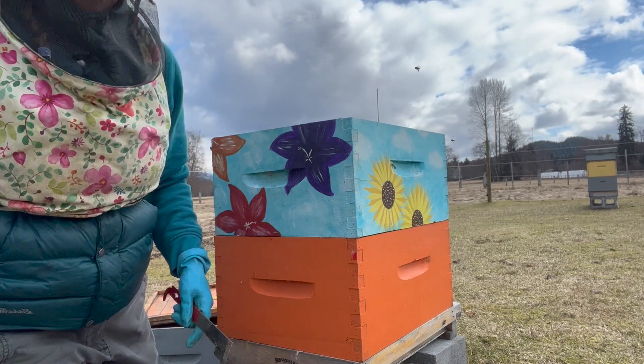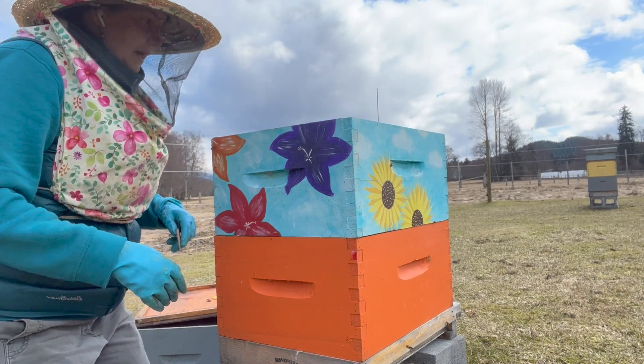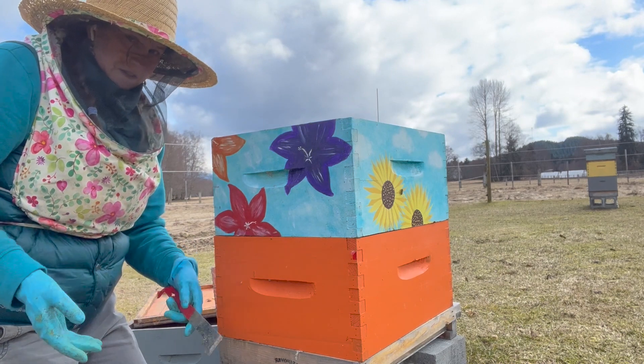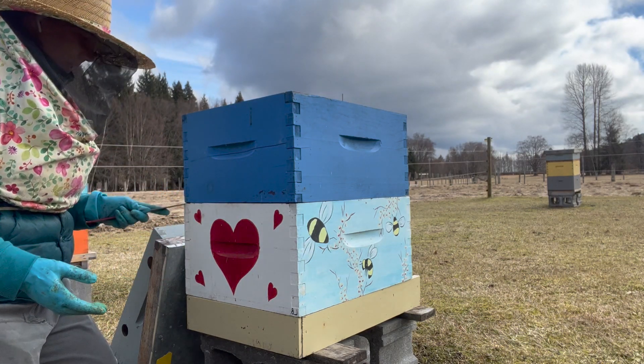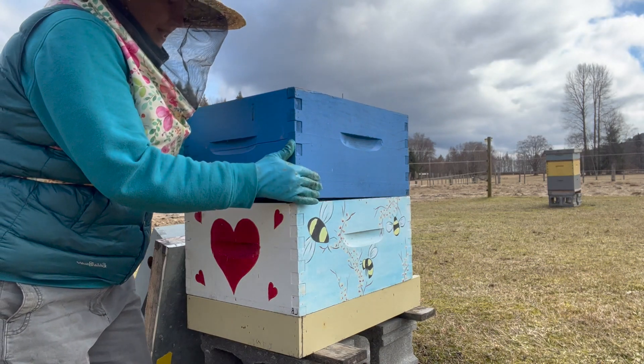Close them back up. They've also chewed through their pollen patty, and that's a pretty good indication that they have lots of brood on the go, because it's those nurse bees using that pollen to produce royal jelly to feed the little larvae. This next one I have also marked as strong. They look pretty good from the top and have really eaten through most of their pollen patties, so I'm expecting about the same.